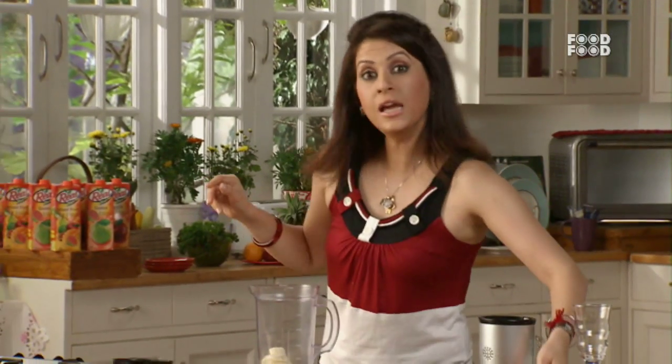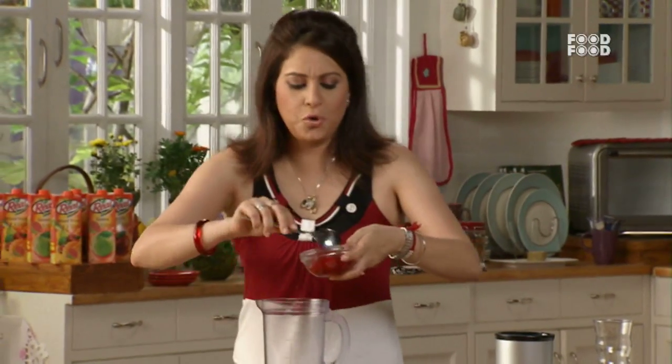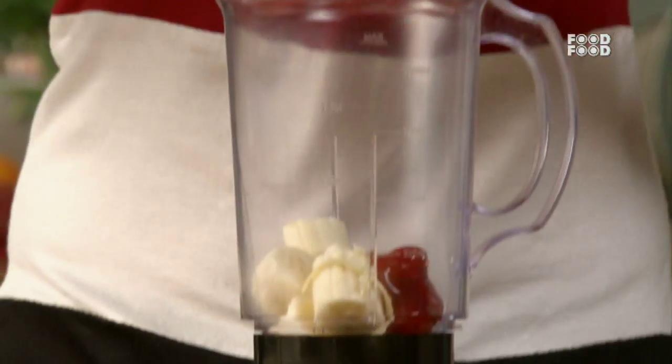Then we will add strawberries. Agastya loves strawberries, and I am sure many children will like them too. However, strawberries are seasonal, so you can use canned strawberries as well when they are not in season.